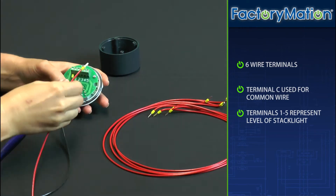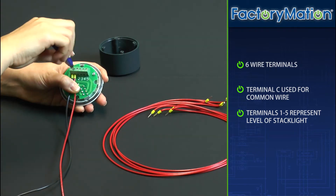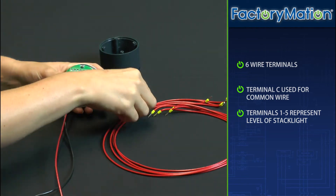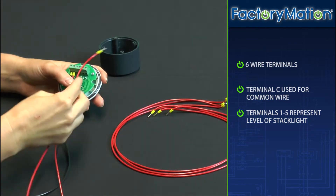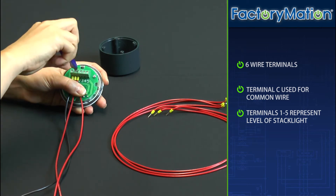Terminal C supports the common wire, while terminals labeled 1 through 5 represent the level of each stack light on the module. For example, terminal 1 represents the first stack light on the module, and terminal 2 represents the second stack light on the module.